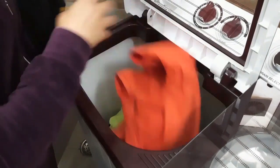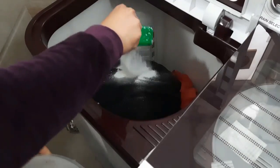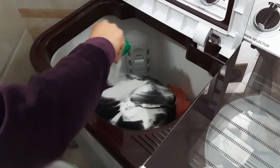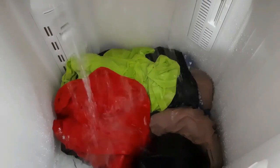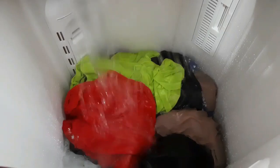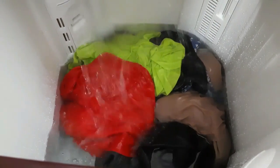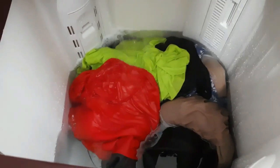I have put a towel in it. Now I have put detergent in it. This detergent cleans very well. Now we will start the cleaning process.